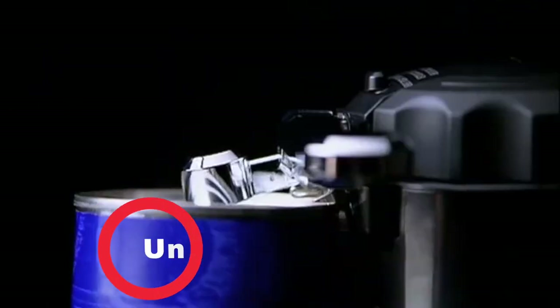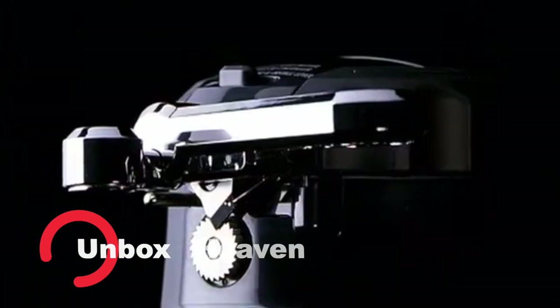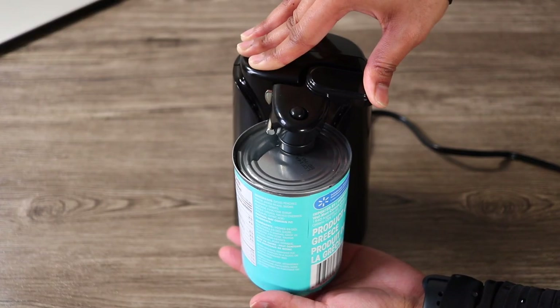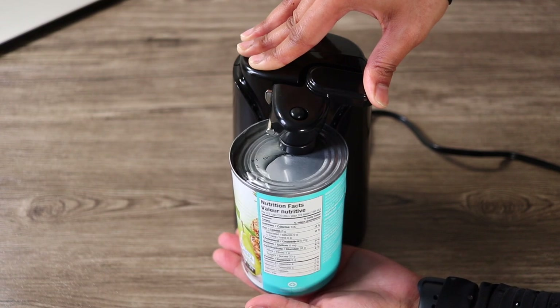Hello friends, welcome back to Unbox 7. Today I am going to take a review for you. This is an Electric Can Opener. After buying it, you don't need to open a can with your hands.